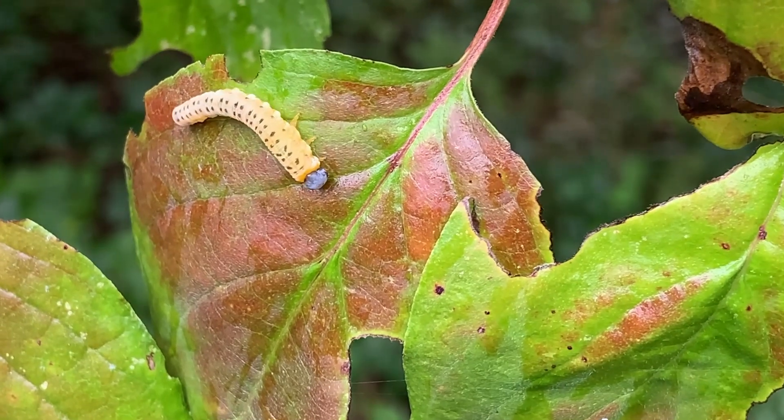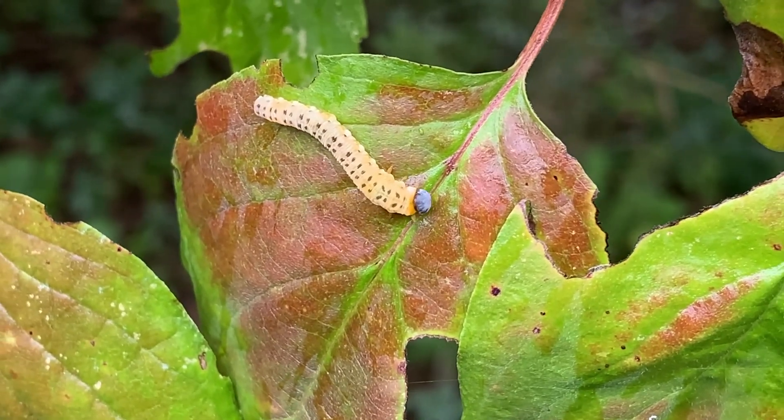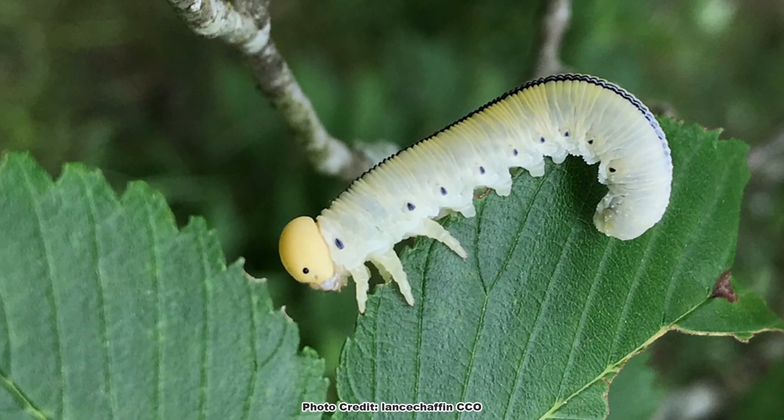After some experience, separating caterpillars from sawfly larvae as they feed and move about on their host plants will become second nature. Sawflies are much like butterflies and moths in that their larvae often have very specific host plants on which they feed. To learn more about host plants, check out this video, and be sure to get out and explore nature in your backyard.